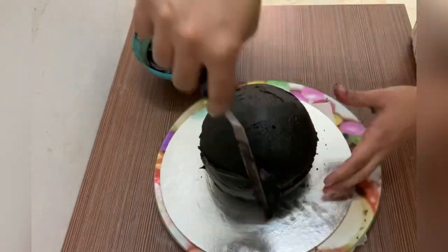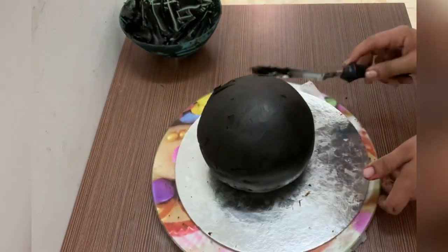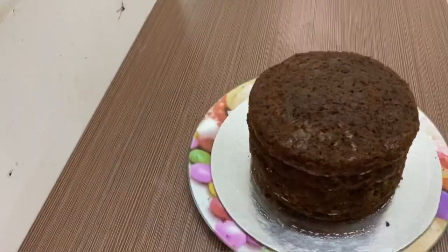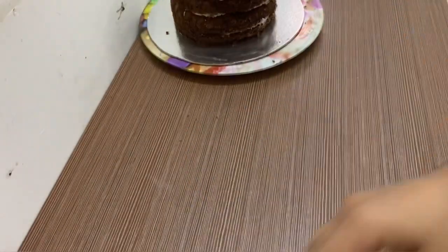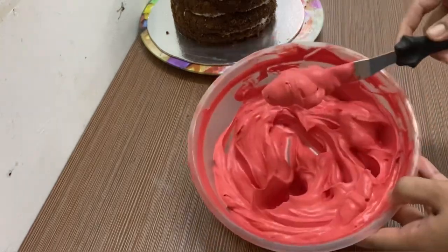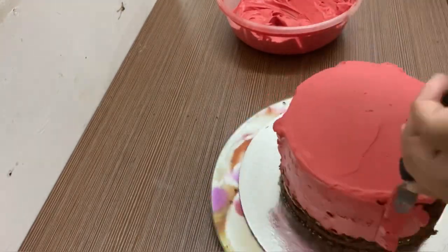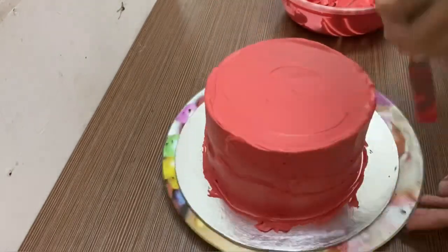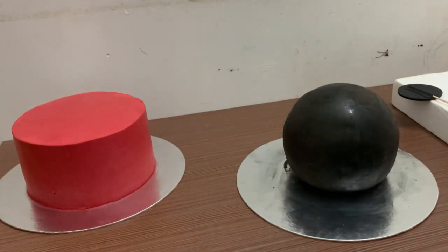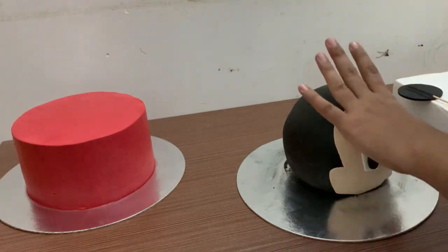We will insert the top layer and set the ganache in the fridge. Now we are ready for the top layer. We will set the ganache in the fridge. Now we are ready for the base layer and the filling. We will try to cover the cake. Then we will set the ganache in the fridge. You can prepare the frozen cake for the ganache. Now we need to assemble the top layer.